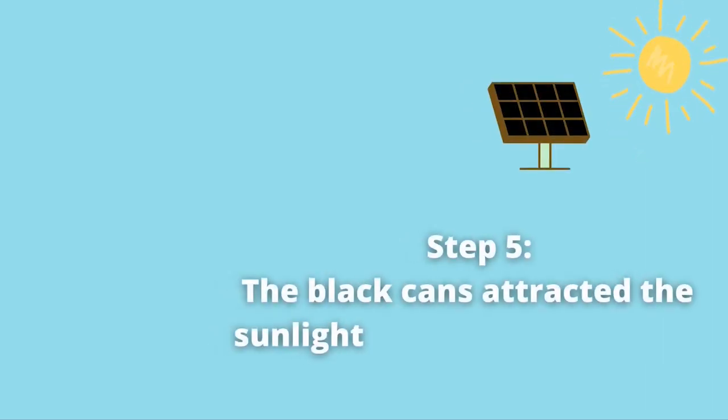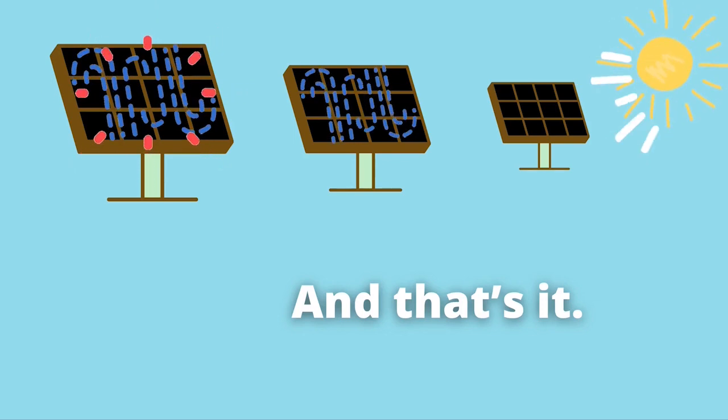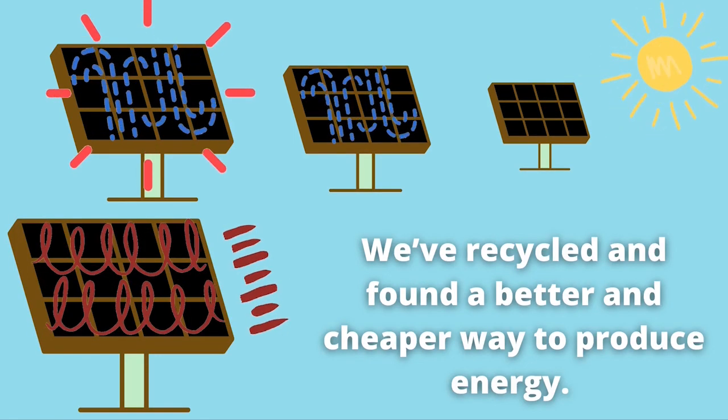Step 5: The black cans attracted the sunlight and heated up the water. And that's it — we have recycled and found a better and cheaper way to produce energy.